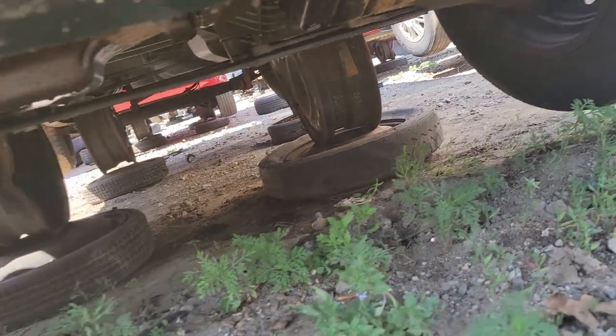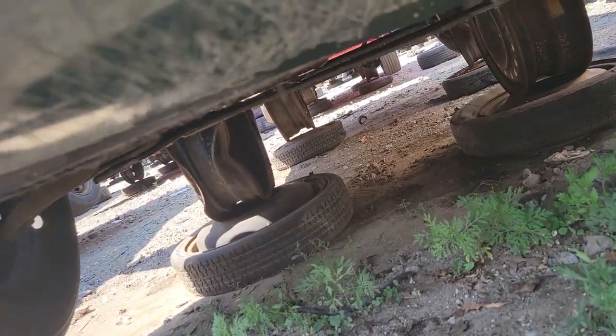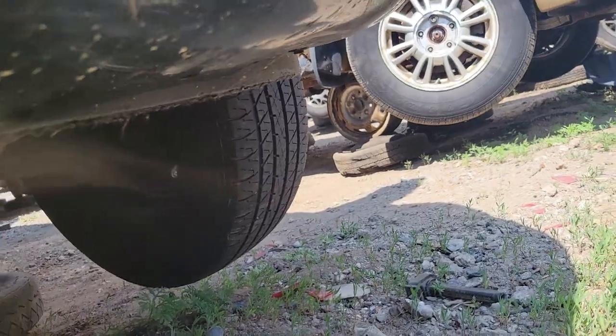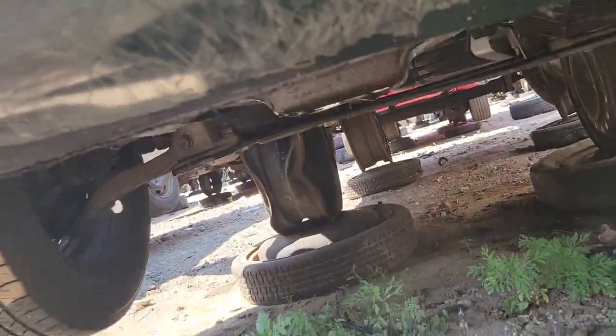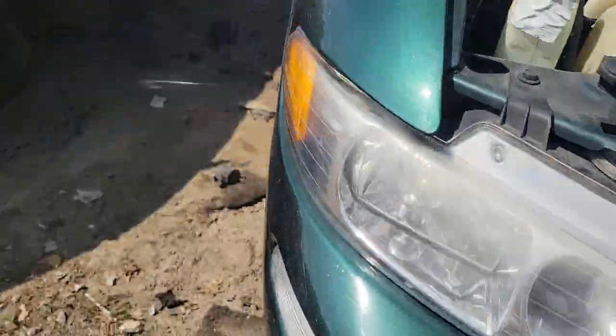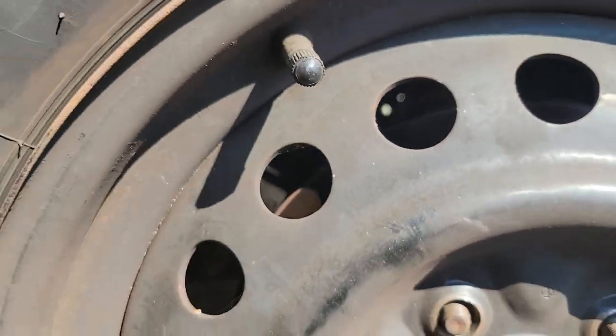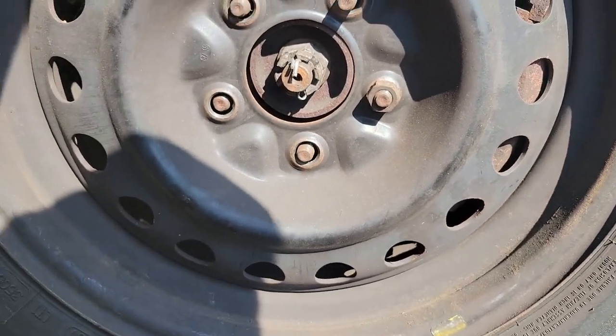There's an oil leak or something — I don't know if that's just from stuff they took out, just residual. Oh, those brake drums — rotors — like brand new, like brand new.